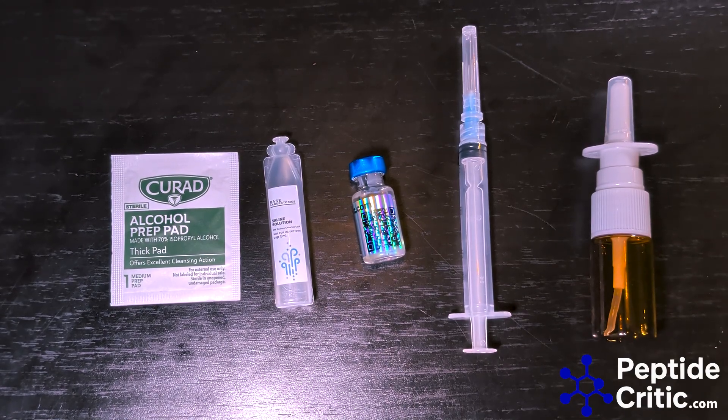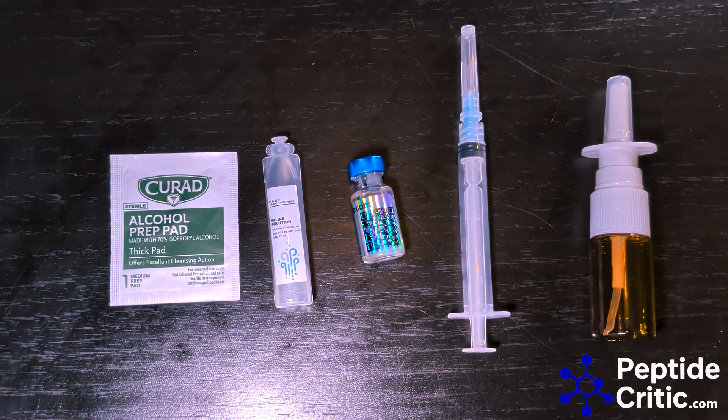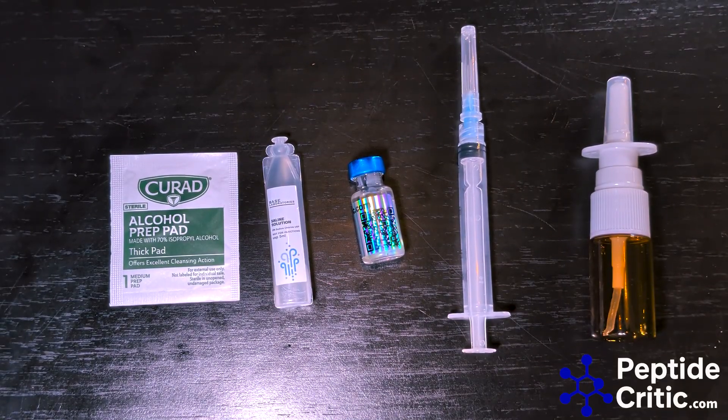Hey everyone, it's Jeff with peptidecritic.com. Today I'm going to show you how I like to make an intranasal saline solution. As always, this is for scientific and research purposes only, not for human or veterinary use.